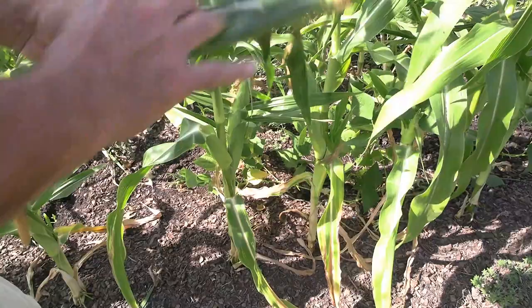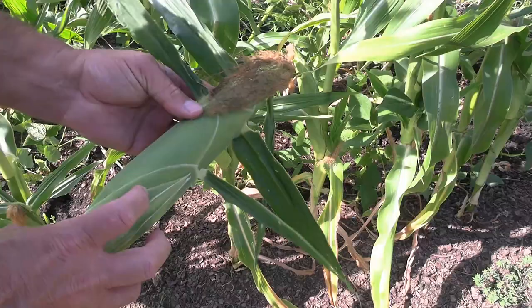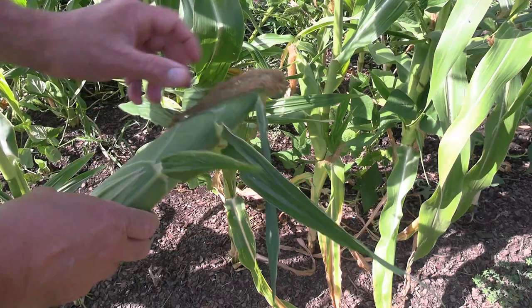Before you do it, you want to feel it up a little there. You'll feel those kernels all plumped up. And another thing is in the week prior to harvest, I'm going to give this corn at least two hours of water every day with the drip system. You can go up to four, and it's really going to help it fill out really good.